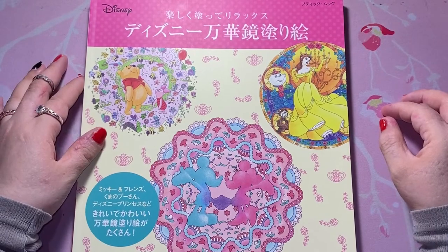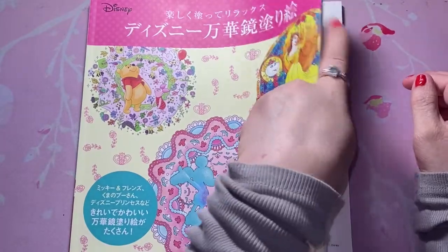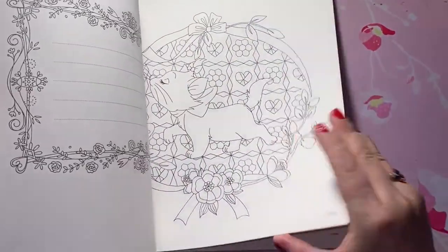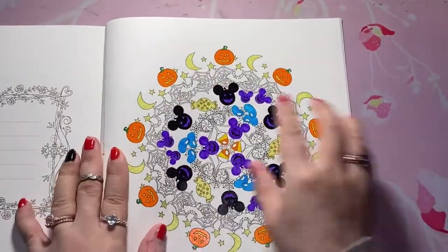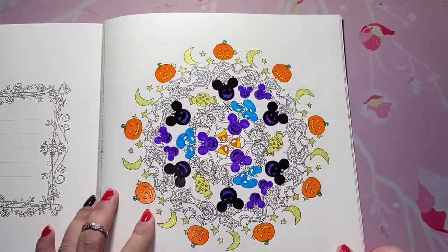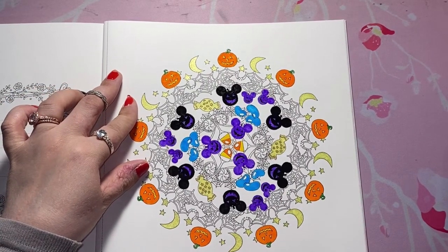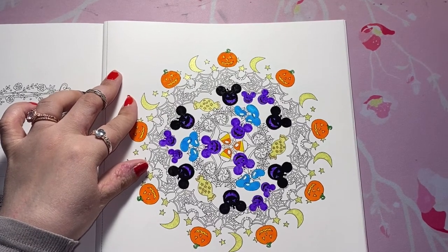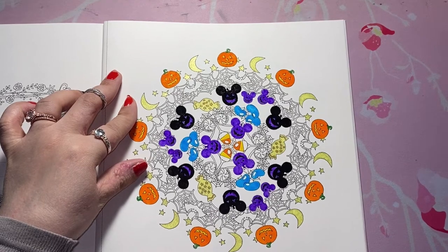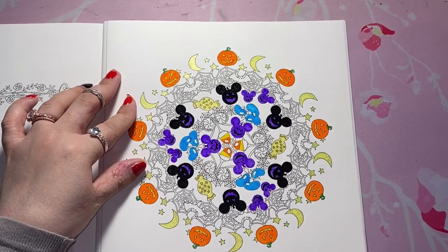I looked on YouTube and I couldn't find anything specifically for the coloring community, so hopefully this hasn't been done yet. If it has, I apologize to whoever created it originally. I'm going to go ahead and go with it. I'm also going to be trying to finish this mandala in the back while we go through it. What it is is a Colorist First tag — there are 10 questions and a bonus question, and it's all about things you tried or did for the first time with your coloring.